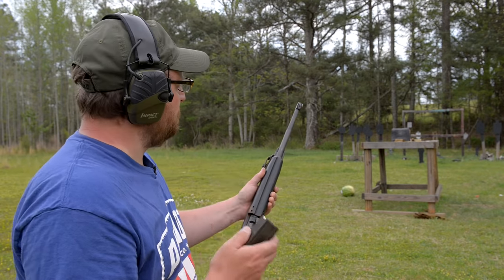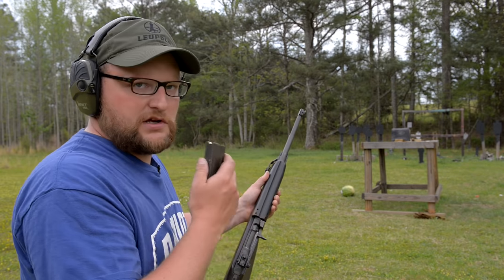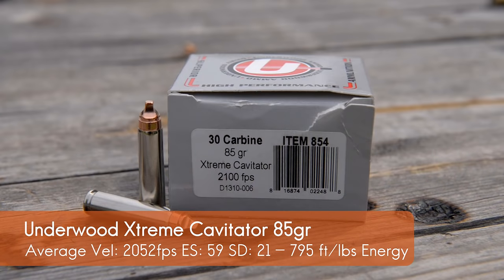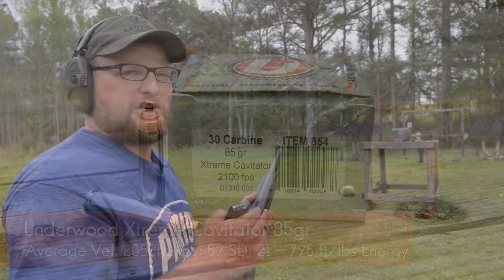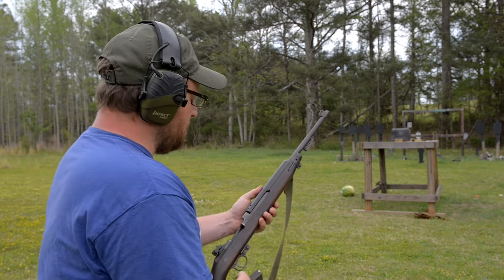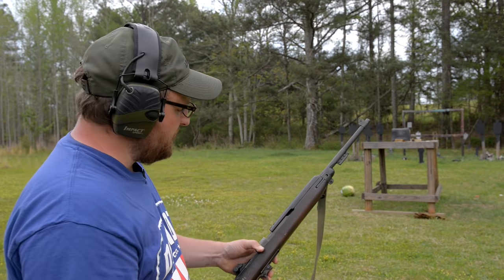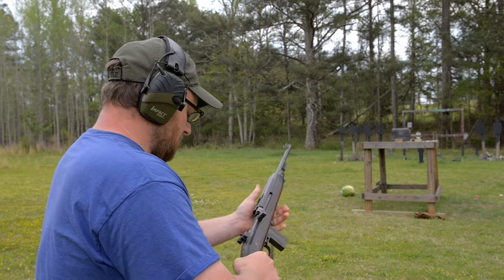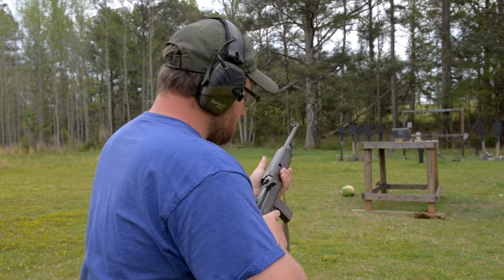We're going to run the same exact test with two gel blocks and four layers of denim, except this time we're going to use the 85 grain Underwood Extreme Cavitator. These are really wicked little rounds, moving about 2052 fps out of this M1 carbine — about 125 feet per second more velocity than the military ammo. It's a slightly lighter bullet than the 110 grain service load, so it's definitely running a little hotter.